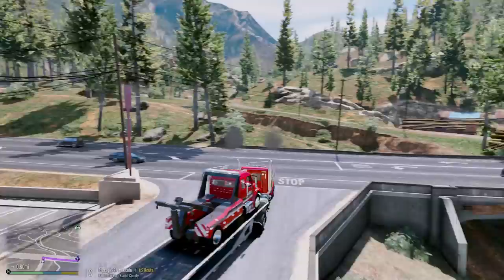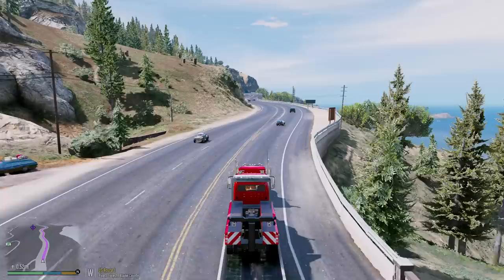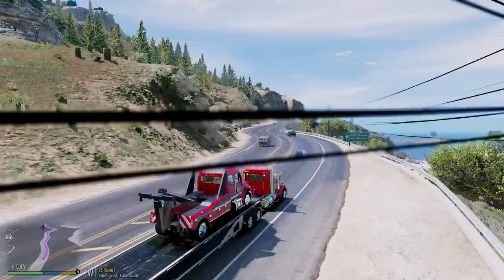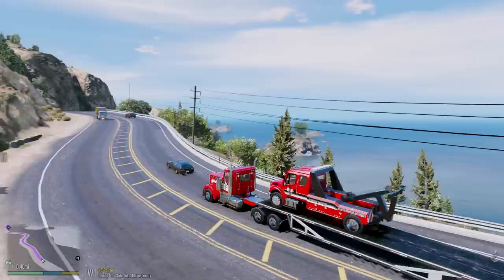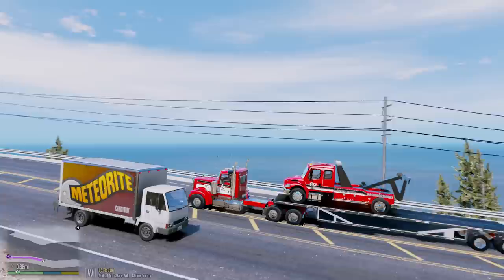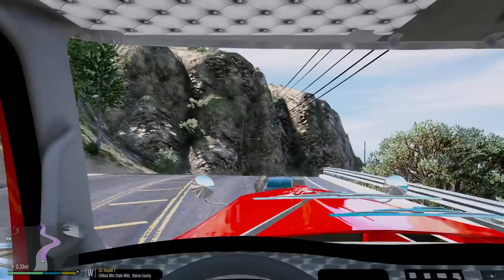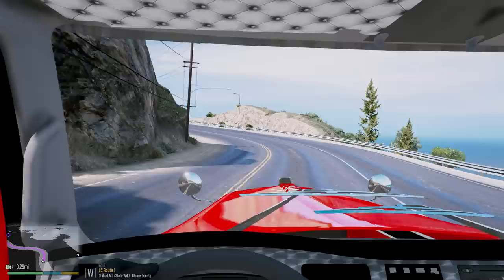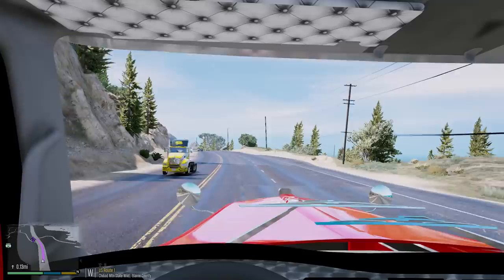We're heading out to a customer with an RV and trailer. The trailer actually has a seized wheel bearing, so they're unable to continue on their journey. We're going to have to tow the trailer. Since the wheel bearing is seized, the wheel isn't spinning properly and we can't tow it normally — it would just cause more damage. So what we have to do is put the trailer on top of this trailer and use the Freightliner tow truck to do so. It's something we've never done before in game. I got this idea from Faza Towing 2 — they posted a video and pictures of it on Instagram. It's actually a pretty common way to address this situation.